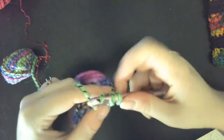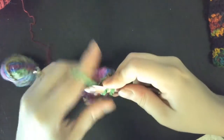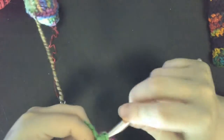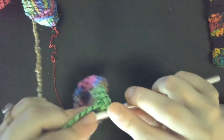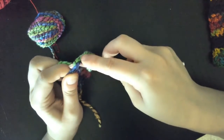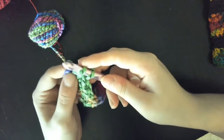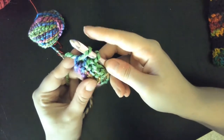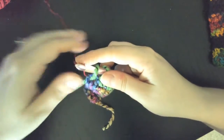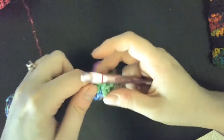We're doing two rows of each color yarn weight. Now to change the color, I'm just going to do this much of the single crochet — stopping at the point where I have the two loops on my hook. Now I'm going to pick up the other color yarn, our lace weight here, and pull it through those two loops.